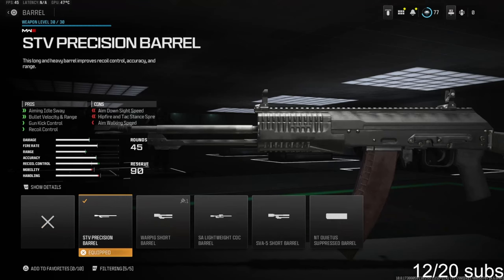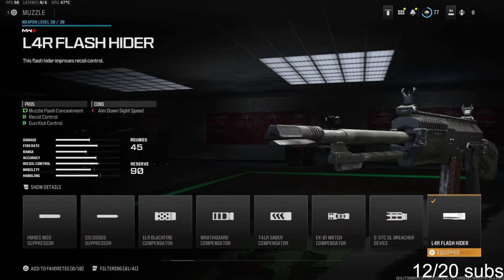Starting us off over on the barrel we're going to be going with the STV precision barrel. This is going to give you aiming auto sway, bullet velocity and range, gun kick control, and recoil control. You do lose out on quite a bit of aim down sight speed, hit fire and tac stance spread, as well as aim walking speed. Over on the muzzle we're going to be going with the L4R flash hider.